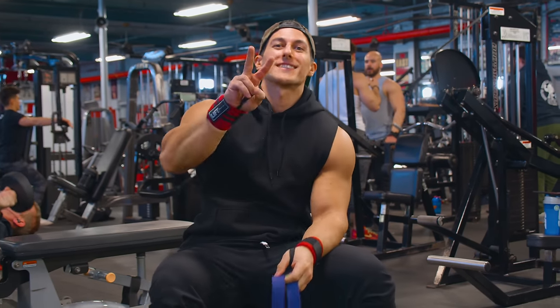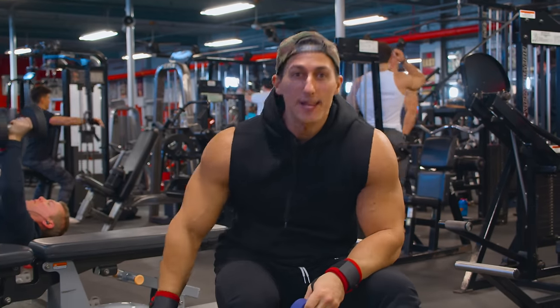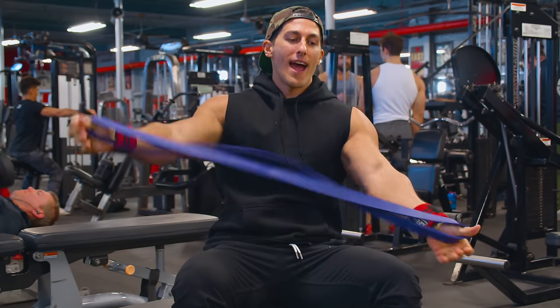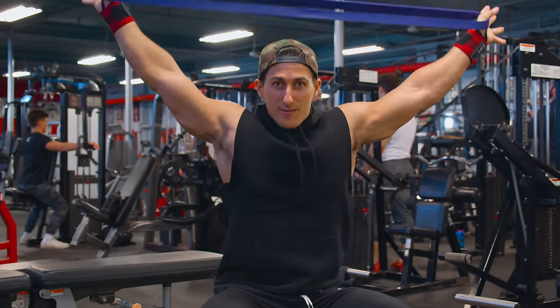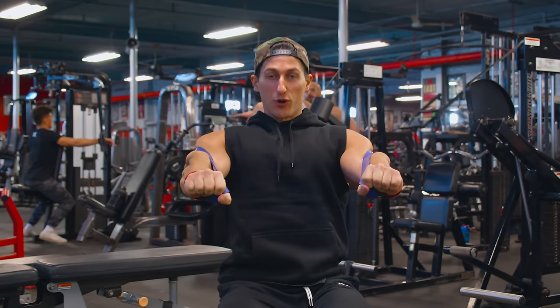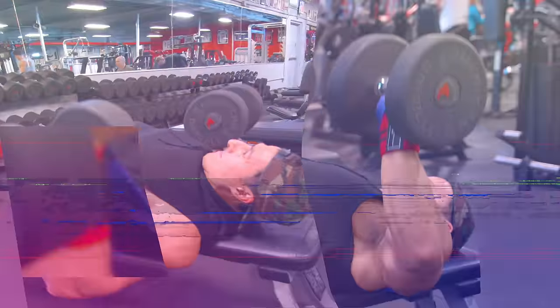All right, right into exercise number two. Now that we're nice and stretched out, what we can do is some flat dumbbell press, but we're gonna challenge ourselves by adding some extra resistance by using this band. What I have here is a heavy band that I loop my thumbs into, pulling behind my back underneath my shoulder blades, and then I grip the dumbbells and start pressing for constant tension. That's what these bands are good for — constant tension on the pectorals.